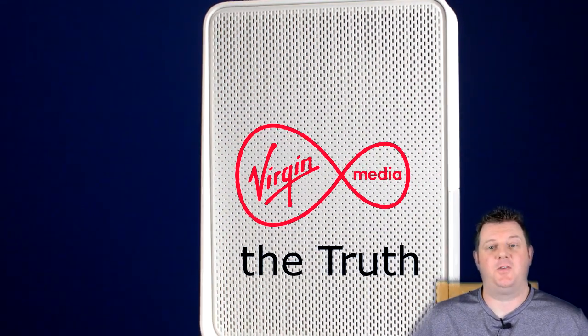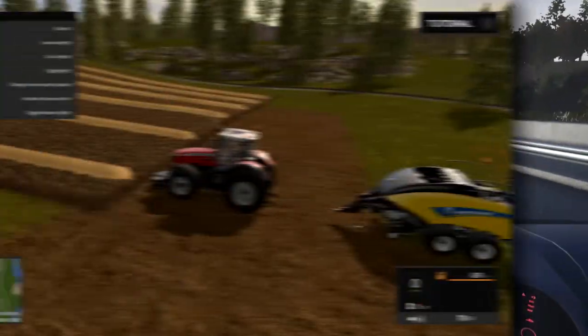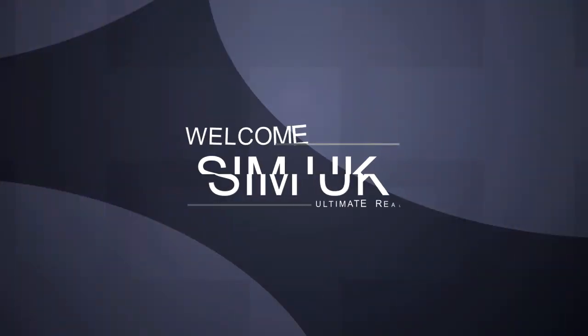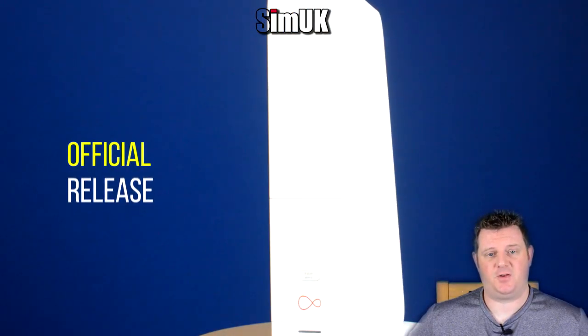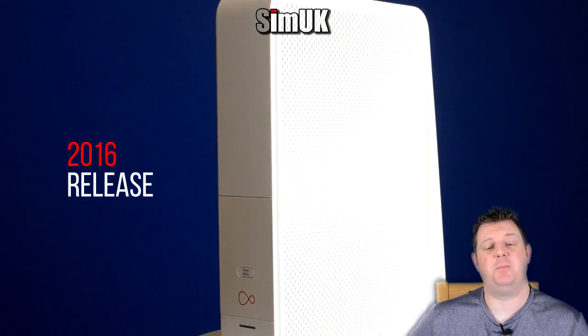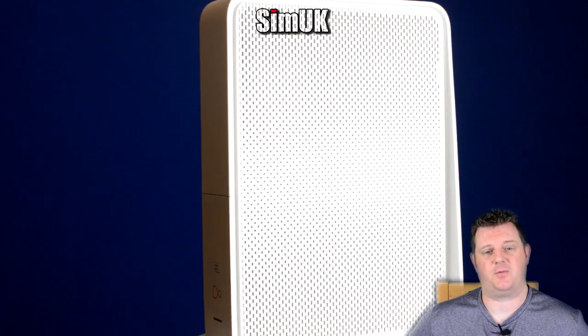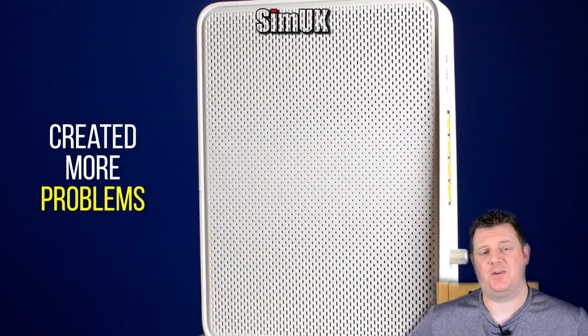Welcome to SimUK. Today I'm going to tell you the truth about Virgin Media and the Hub 3. The Hub 3 was officially released at the beginning of 2016. I was completely convinced by all the rhetoric and the bravado that Virgin Media customer services read to me from their scripts. I was convinced that the Hub 3 was going to be the answer to all of my problems. Instead it dramatically added to them.